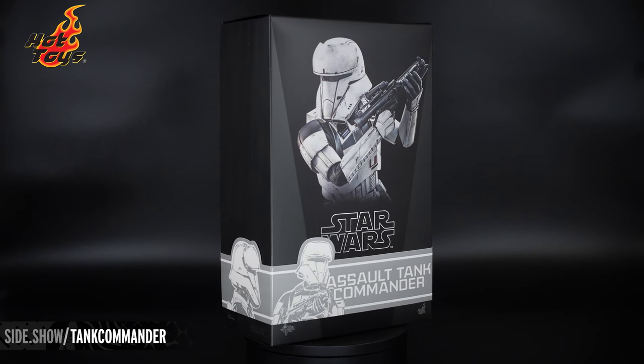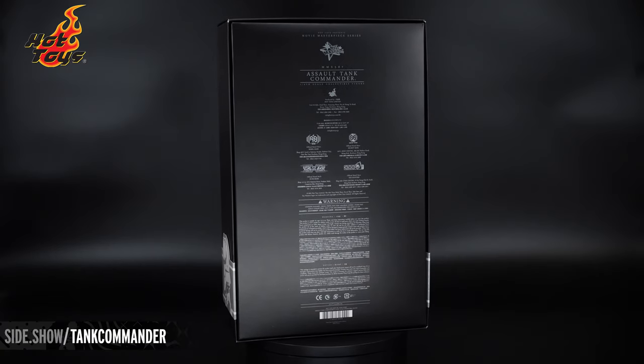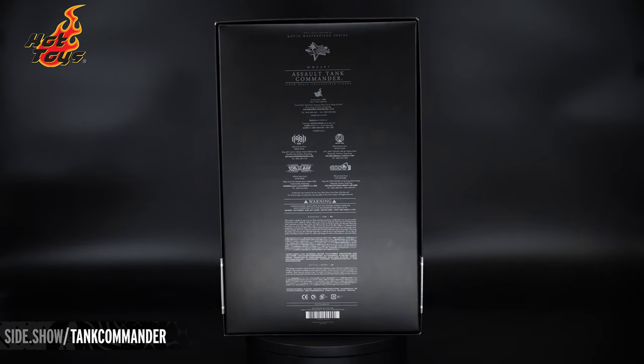Hello, and welcome to Sideshow's First Look. Today, we're looking at the Assault Tank Commander from Rogue One, A Star Wars Story by Hot Toys.